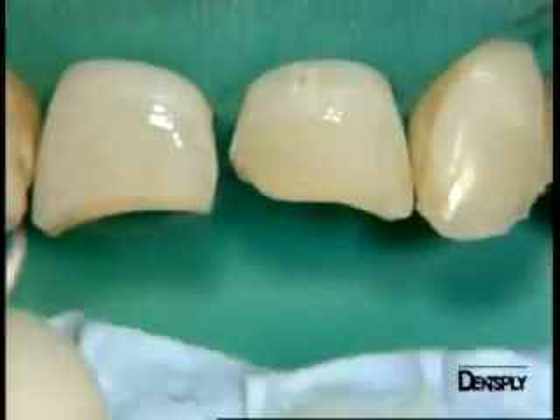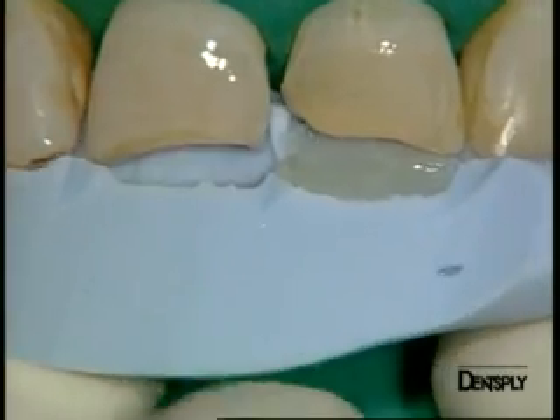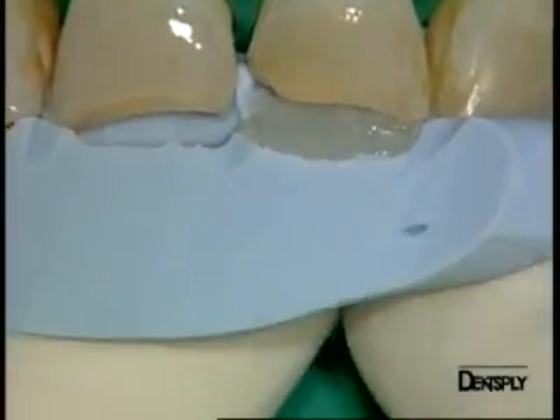We select an enamel shade which, with the aid of the silicon key, will be exclusively applied onto the palatal surface. This is also important for us.